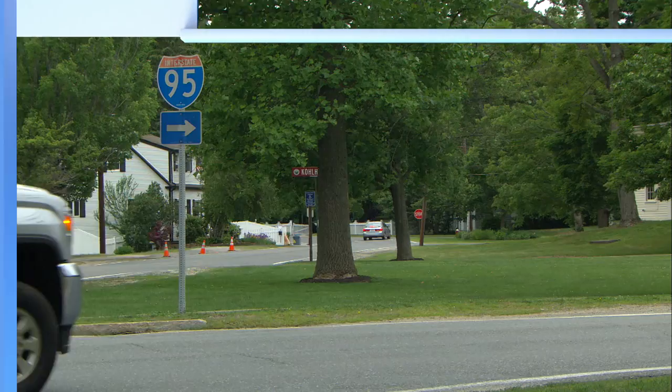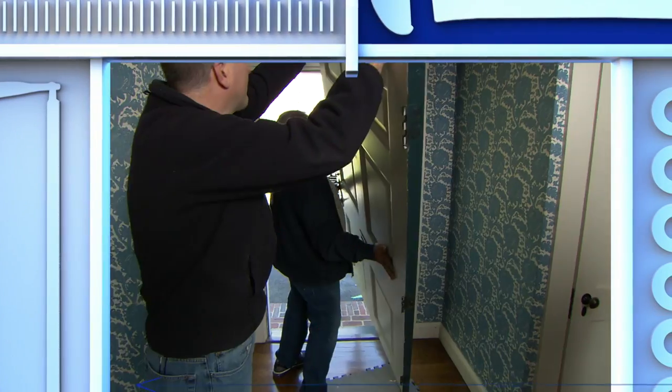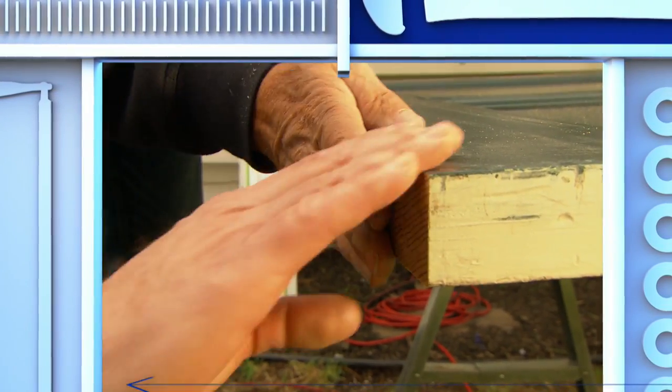Next time on Ask This Old House. Check this out. This front door won't open because it hits the rug, but I'm going to cut it down to size. We have a nice, straight cut, no tear-off.